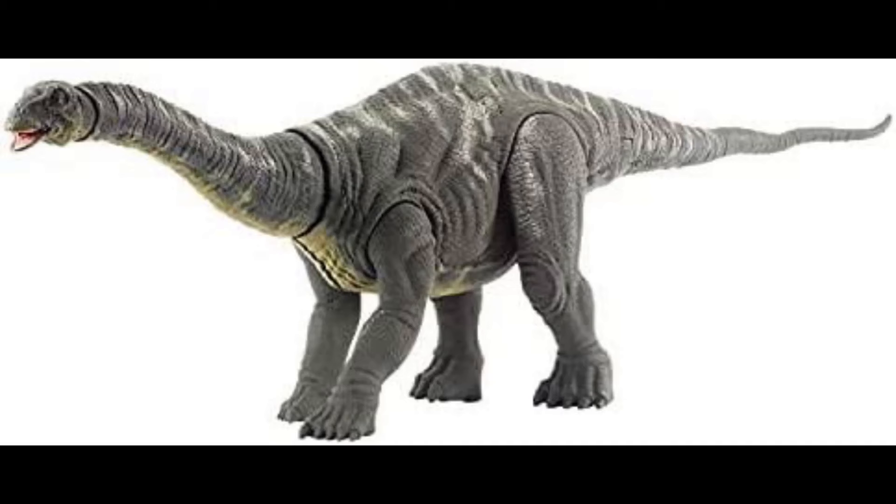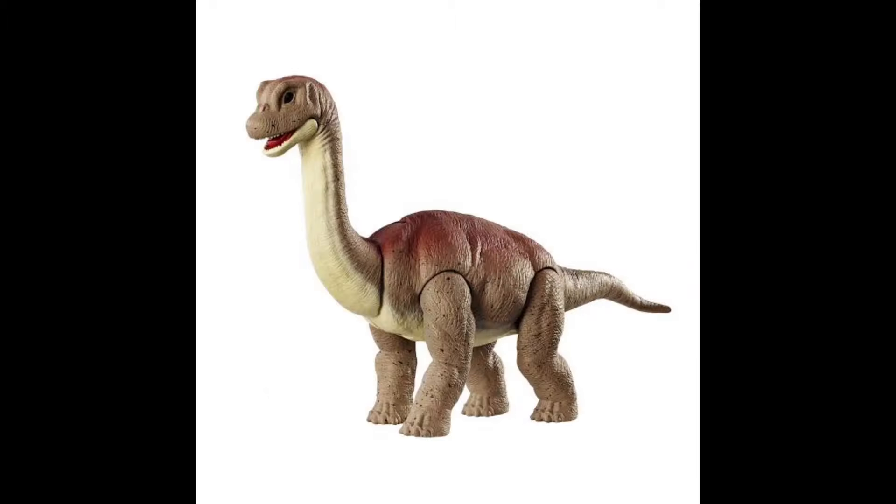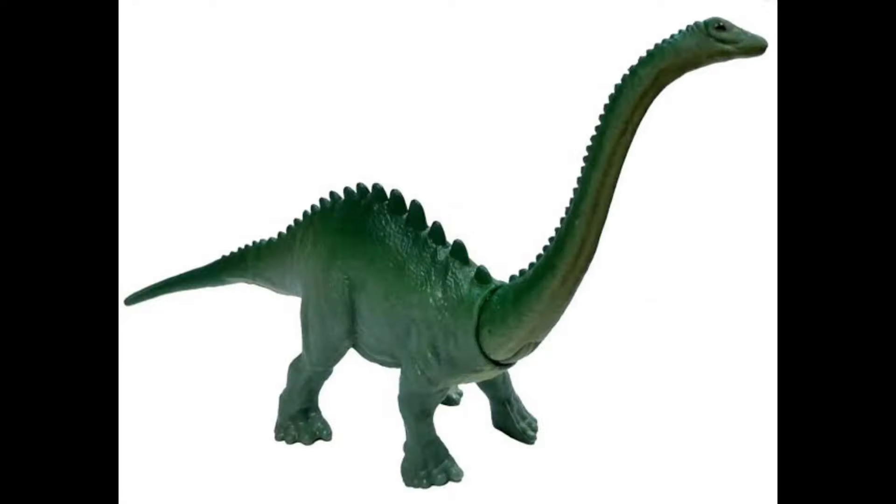Now we can complete our Mattel sauropod collection of Brachiosaurus, Apatosaurus, and Dreadnoughtus as well. We can add Mamenchisaurus to the four canon sauropods. Technically there is another sauropod in the franchise, which is only seen as a baby and as a sculpture in Lockwood Manor — it's not Brachiosaurus since we already have a baby Brachiosaurus, but it is actually the Diplodocus. We did get a mini Mattel Diplodocus but never a big figure, so it makes you wonder if we could be getting that eventually.